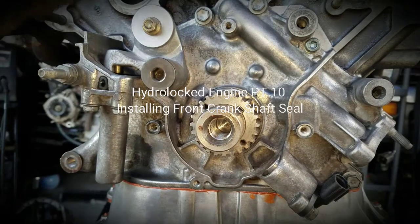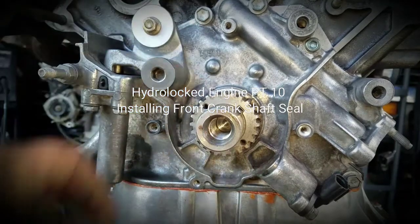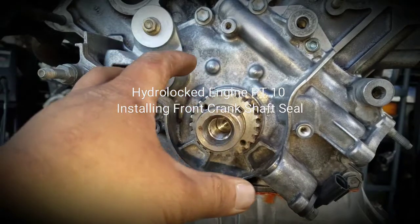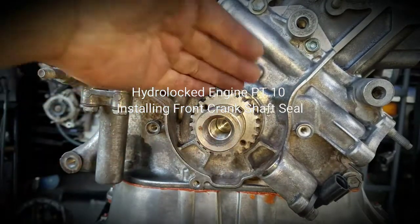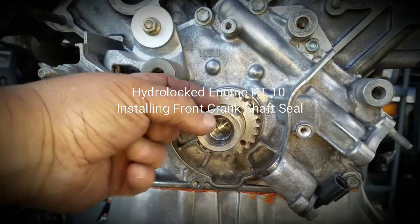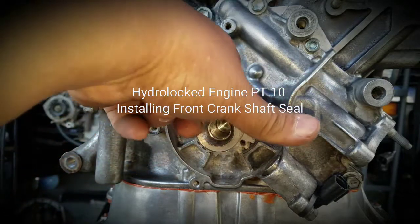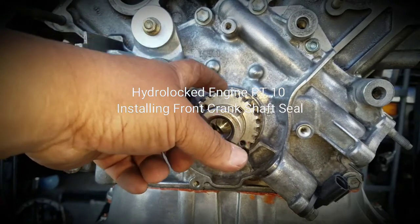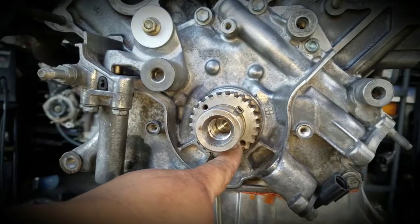If you own a Tundra like mine, this is where the crankshaft seal is. You have a crankshaft sprocket here, and the pulley goes in here — this is where the timing belt goes. The pulley rides right here, and the front crankshaft seal is behind this sprocket. You can see these two little holes right here.